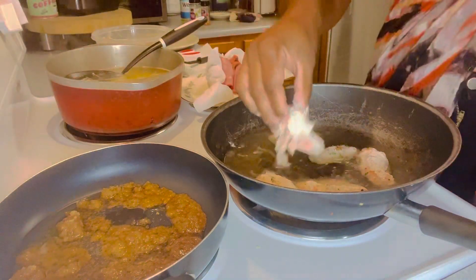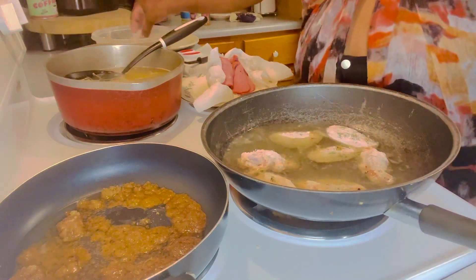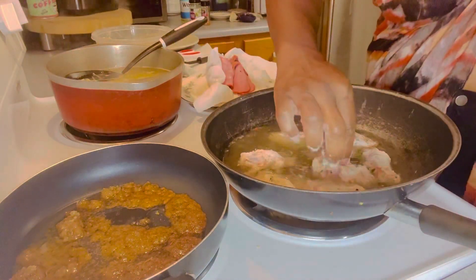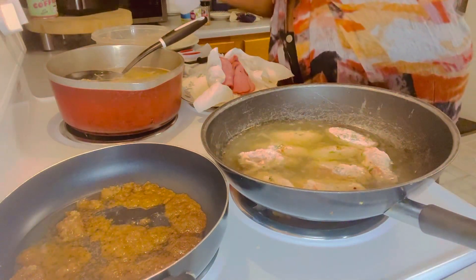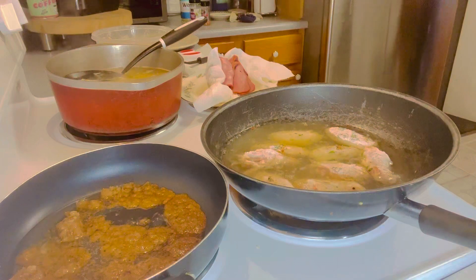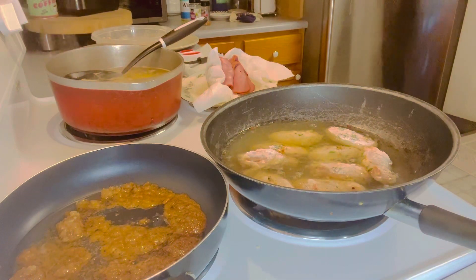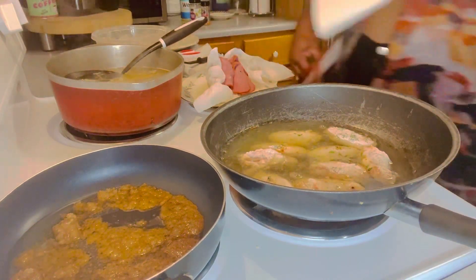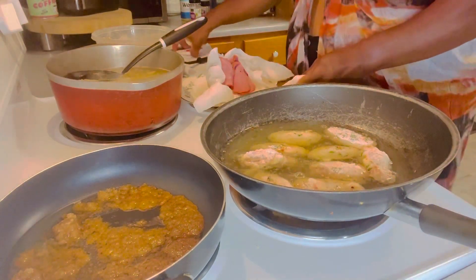The light came on y'all, it came on for me! I got this chicken ready to go in here, seasoned it real good. Now like I said, I wanted to get more subscribers because I got some cooking secrets I want to share, but you just can't give it all away.